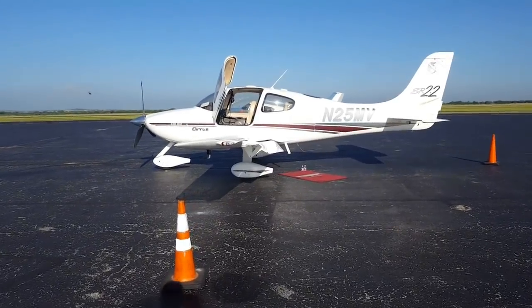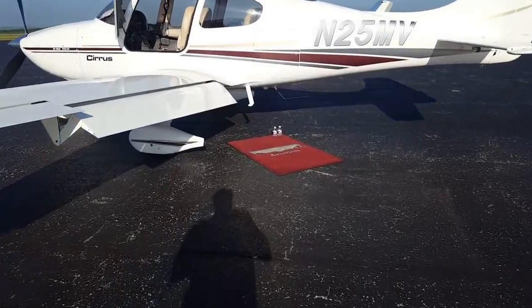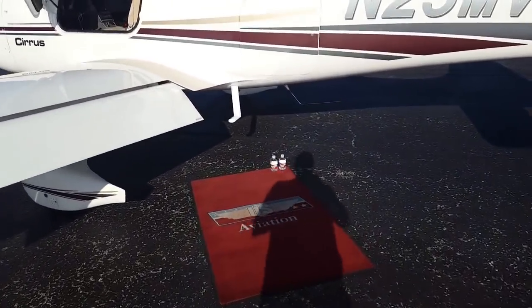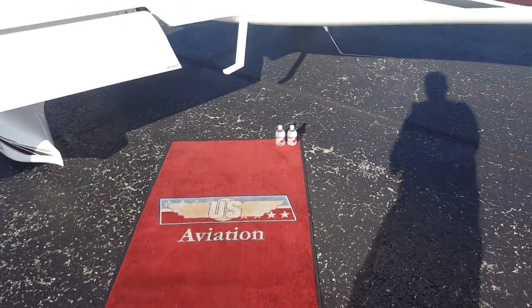So let's talk about pre-flighting. When you pre-flight the Cirrus, the very first thing you want to make sure is both bottles of water are on the top right hand corner of the red carpet. If they're not there, you probably don't want to go flying.